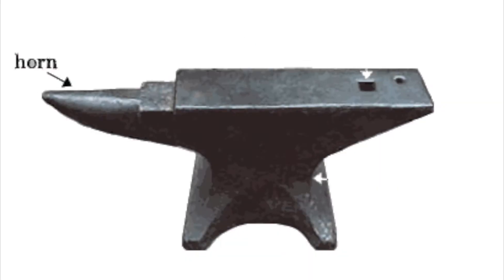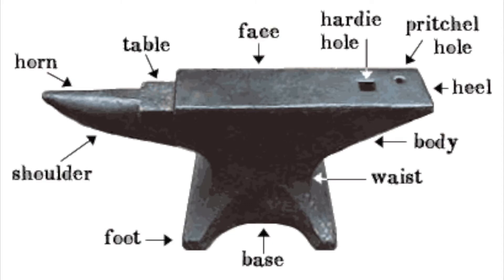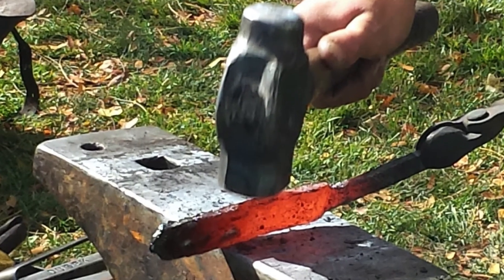The face, the horn, the pritchell and hardy holes — names of the different areas of a blacksmith's anvil in which he was able to flatten, twist, curve, and pierce hot metal.